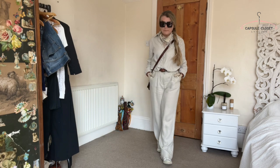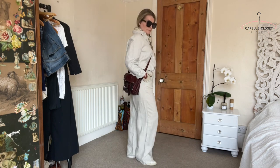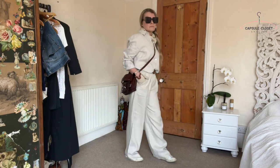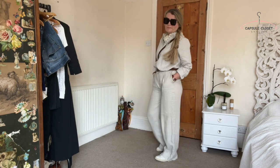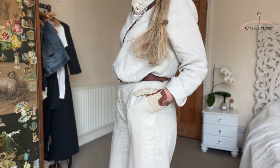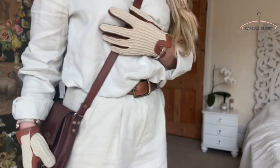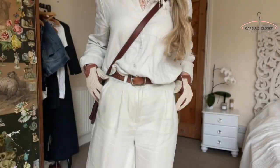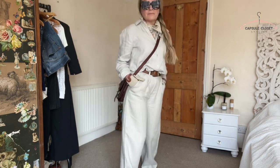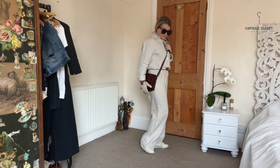First up is this two-piece — linen trousers in a really natural shade alongside a linen shirt. They're both from Naked and when you put them together they're supposed to match, but it sort of looks like a jumpsuit. I love this natural linen look with tan colours, so I've teamed it with a tan belt, a tan satchel from Etsy, and some driving gloves from Dents. I just think driving gloves really finish off an outfit and look really stylish. I've teamed it with white trainers, but you could go with smarter shoes or anything you want.